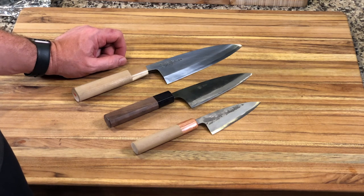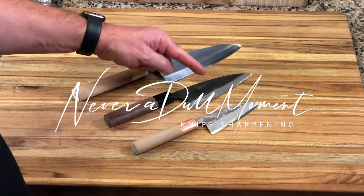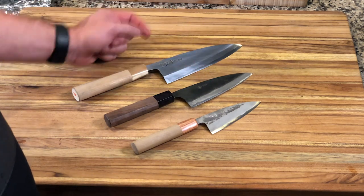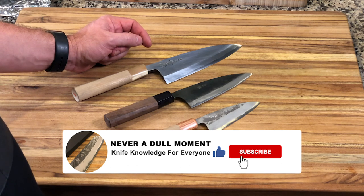Welcome to Never a Dull Moment. Today we're going to be comparing the traditional Deba, the Funayuki, and Ajikiri. You can see that they all have very similar silhouettes and profiles, but they're actually very different knives. So let's compare the three.